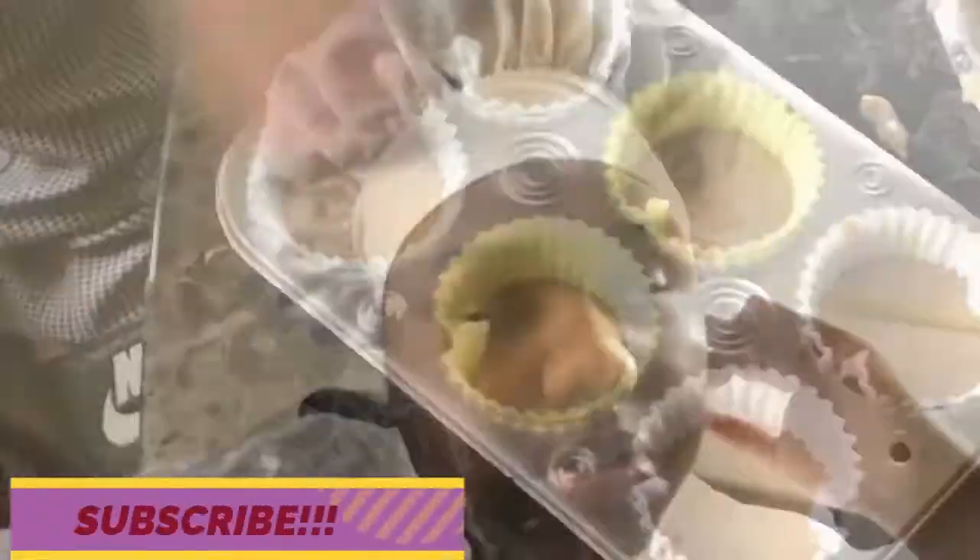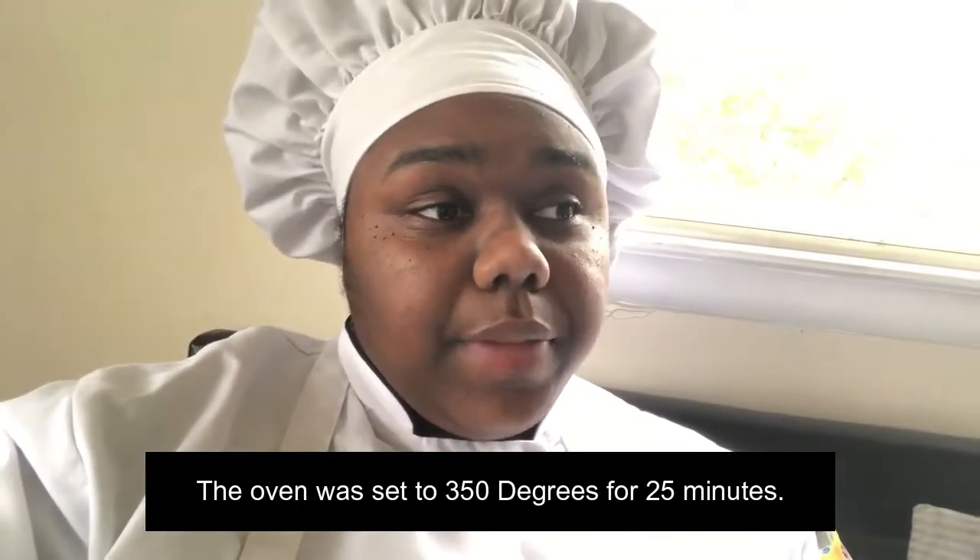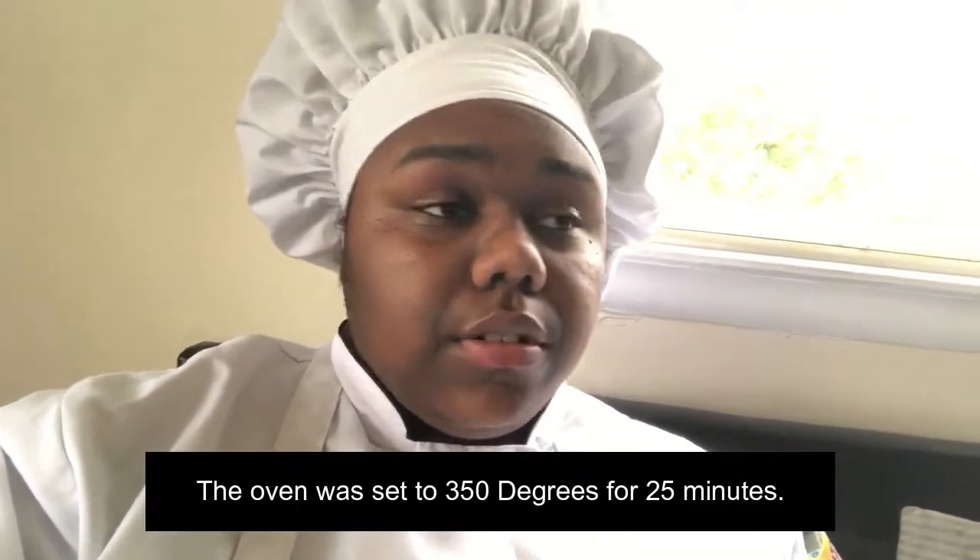The banana bread muffins are in the oven right now. It's going to take maybe about 25 minutes depending on your oven. You want to rotate them so that every part inside of the muffins — or just the bread — gets cooked evenly. You know your oven so you know when to rotate your baking item. I set a timer, so I'll show you what they look like now and what they look like afterwards.